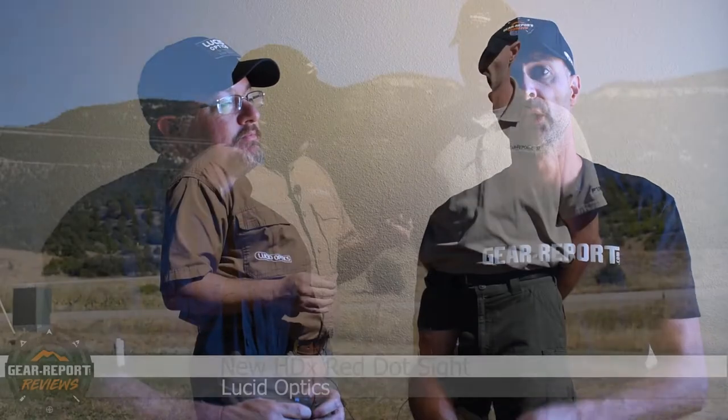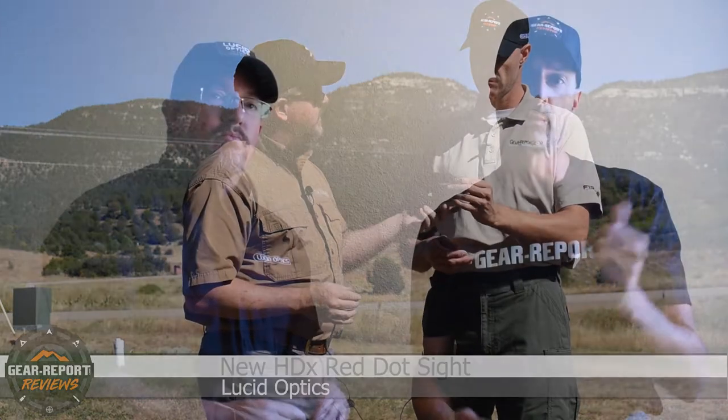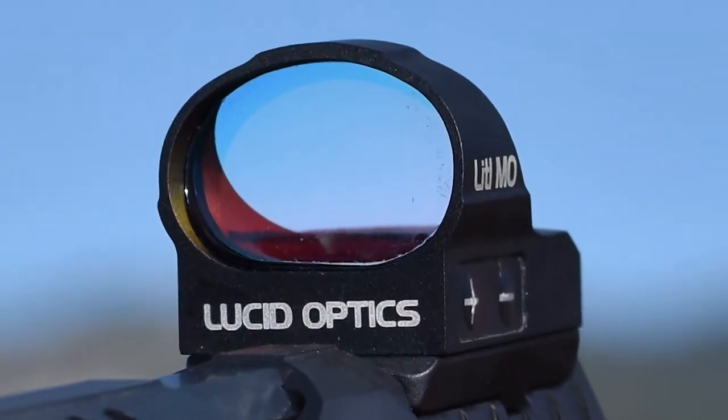Continuing a series of new product introduction videos. We're not going to get too deep into the weeds, but we want to give you a taste and a little bit of information about some new products. You can see the new HDX video we already did, and we'll have another one posted for the little mode. But this one is going to be for the new LucidOptics M7. It's a micro tube style red dot sight.